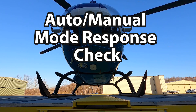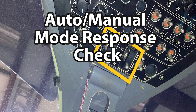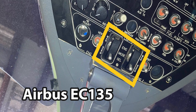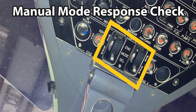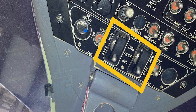Hey guys, welcome back to the channel. On this video it's the updated manual mode response check for EC-135 helicopters. I had made this video a while ago earlier in the year, but then Pratt and Whitney revised their maintenance manual and made some pretty decent changes. I'll put a link to the old video at the very end, just so there's a record of it, but if you search for it, this is the video that's going to pop up.